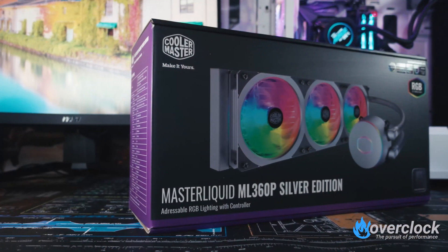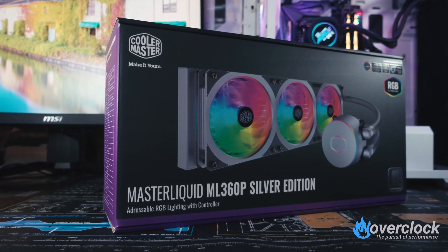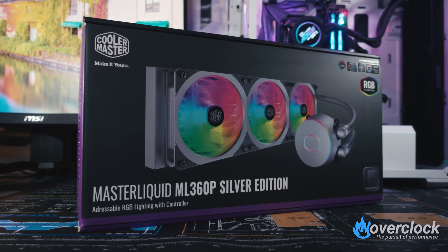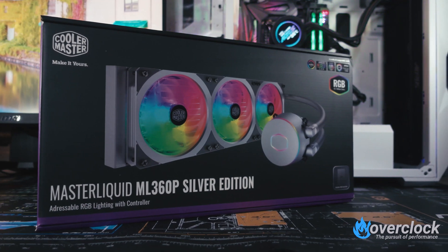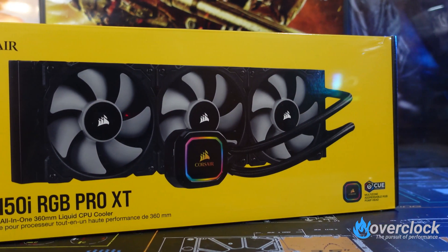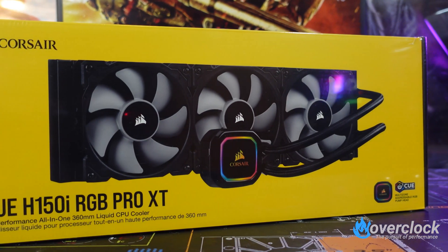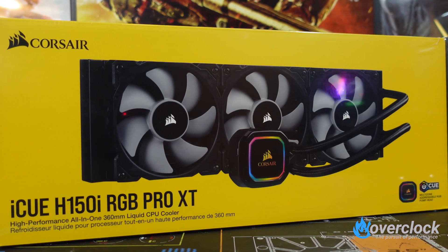Up next is Cooler Master's Master Liquid ML360P Silver Edition. The silver color is the main draw here, but I found the integrated fan design to be quite interesting — addressing fewer cables is always a good thing. It also happens to be the second ARGB AIO in this shootout. The IQH-150i RGB Pro XT is representing the Corsair camp. What's special about this AIO is Corsair's integration with its iQ software, and their Megalove fans, which seem to do a decent job at static pressure, might just be a contender.